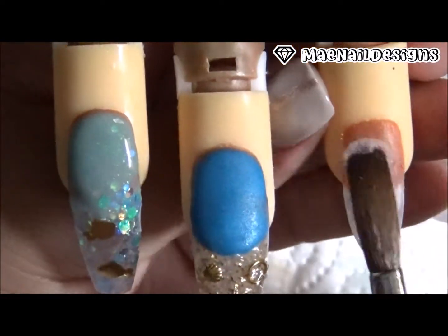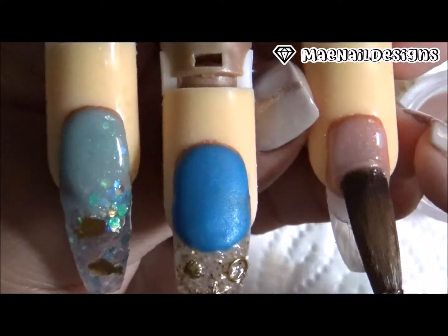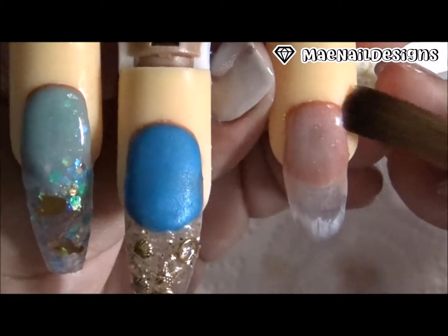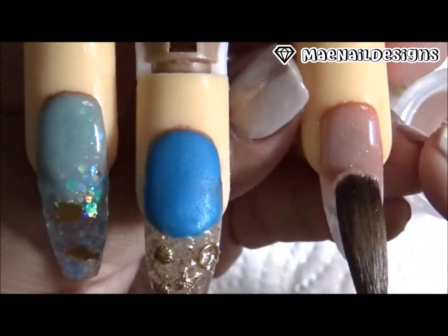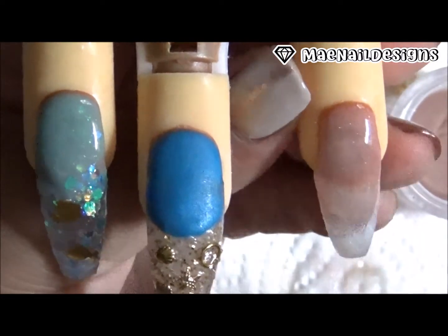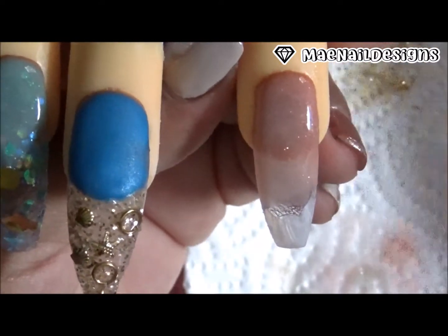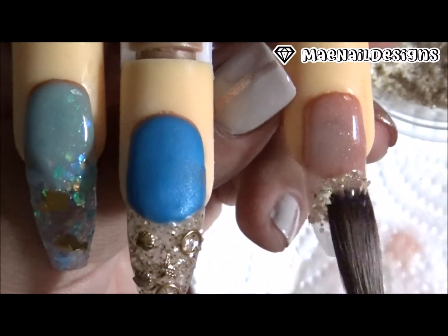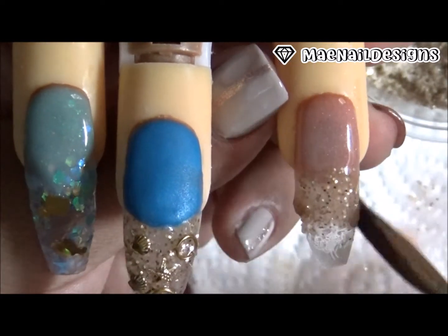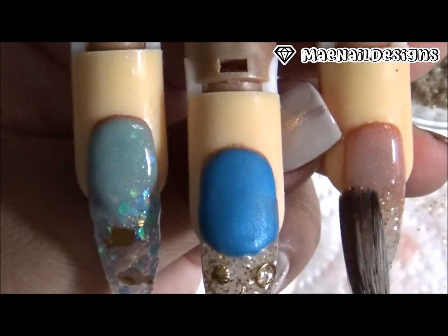Y ahora en esta uña voy a poner un cover mix que yo hice hacia arriba por la cutícula, en el medio va a ser la mix del sazón, y en el tip es un mix de brillo que yo hice que se llama Tropical Kisses. Now on the top part of this nail I'm using a cover nude I made, in the center I'm adding the seasoning mix, and in the tip part I'm using one of my glitter mixes called Tropical Kisses.